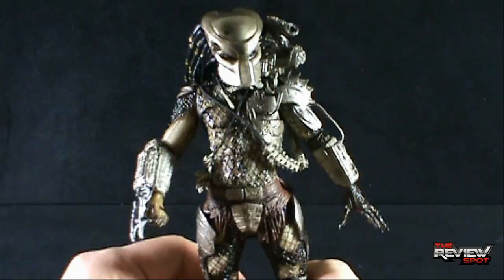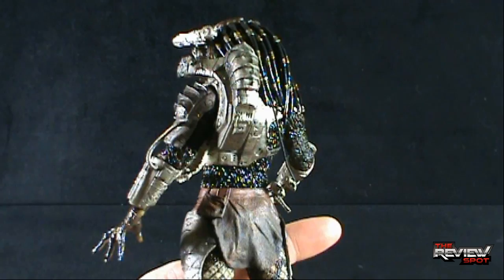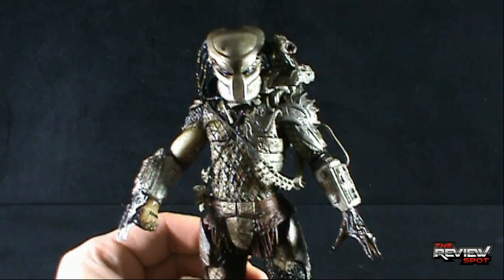That's the one thing NECA has now decided to go back and fix, and I'm really liking that a lot. The downside, though, is that with this new articulation on their newer figures, as a collector we start looking through our library of collections across our shelves and look at the other things they've released in the past and think to ourselves — I really wish they could go back and do that property with this new articulation.